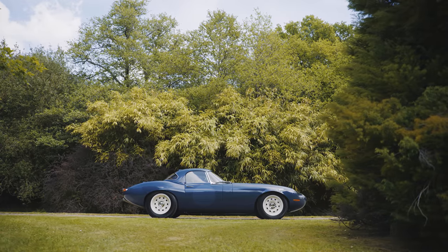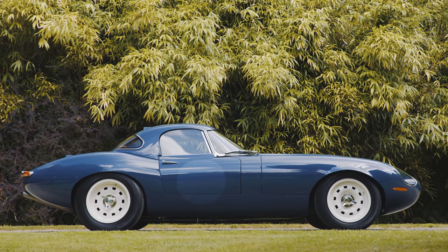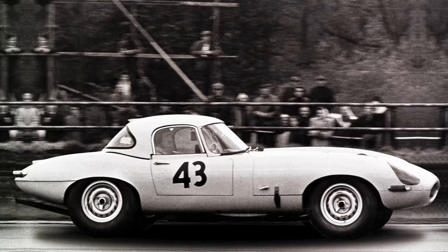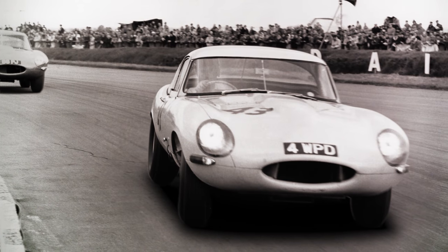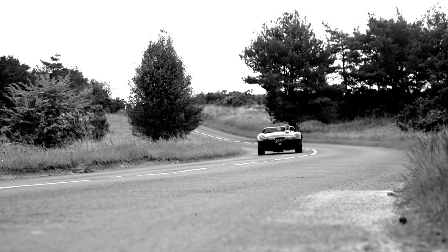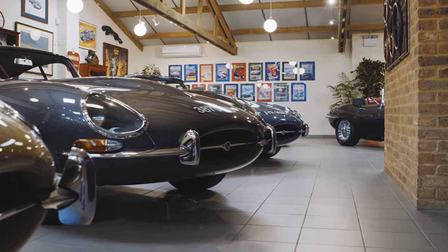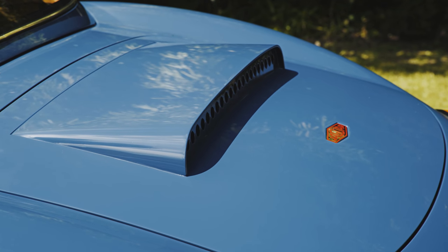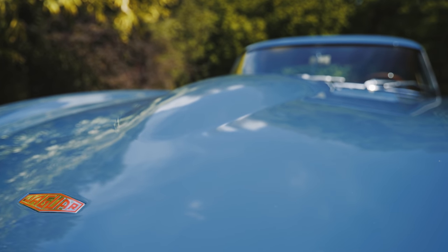This is Eagle's new Lightweight GT, a very special modified restoration that pays homage to the 12 E-Type lightweight race cars of the early 60s. Like previous Eagle specials, such as the Speedster and Lowdrag GT, this is not just a facsimile of the original design. Every line on the aluminium bodywork has been sympathetically reworked to give a smoother, yet more muscular appearance.